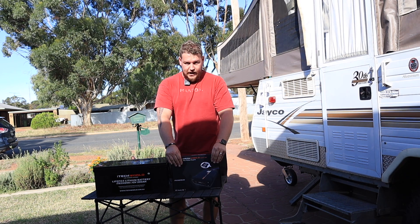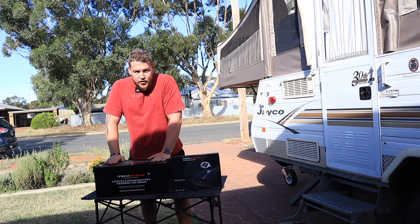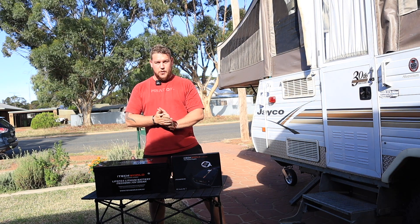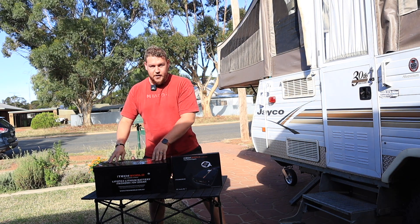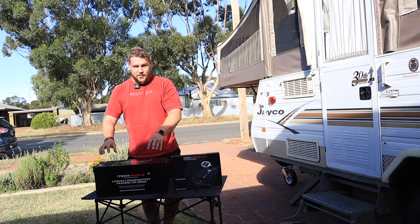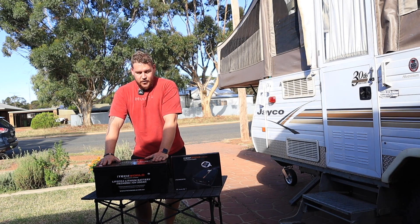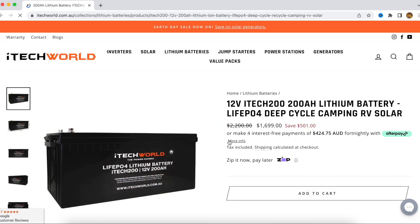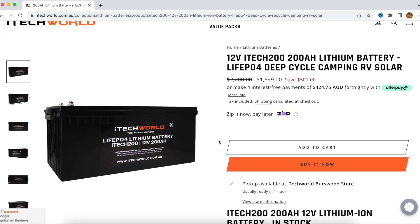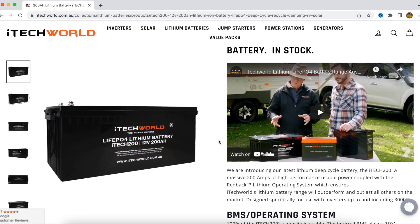That's how we're going to charge our system. Now, on to the big 200 amp-hour lithium battery. I'm sure if you are here, you've definitely looked into these batteries before. It is the iTechWorld iTech 200 lithium battery — 200 amp-hours of lithium power. LiFePO4, so lithium iron phosphate. That's the only way to go now if you're going to do these deep-cycle lithium batteries.